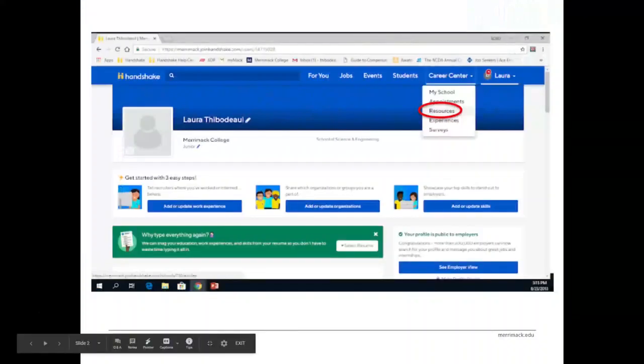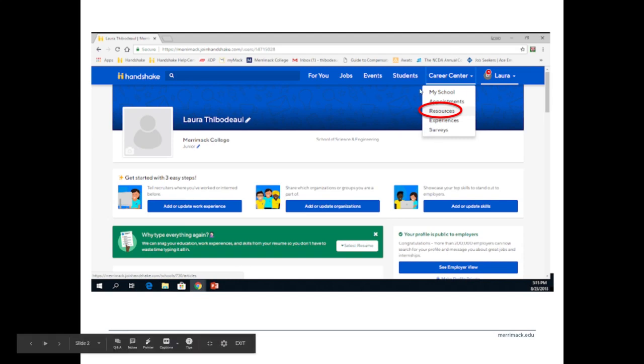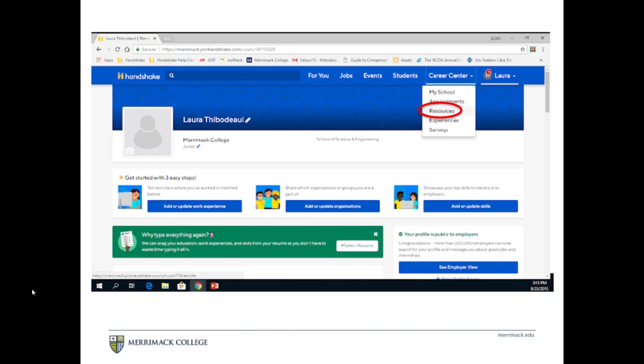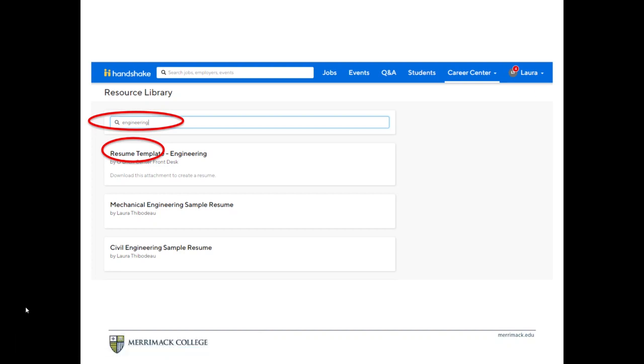First, I want to let you know about a great resource we have available. If you log into your Handshake account, which you can access by going to careers.merrimack.edu and logging in with your Merrimack credentials, click on the Career Center tab in the upper portion of your screen and select the resource section. This will bring you to a variety of resources, including an extensive collection of resume samples broken down by majors and by schools.